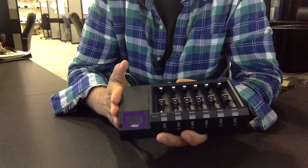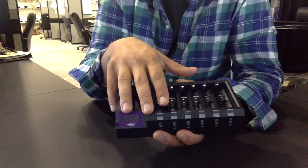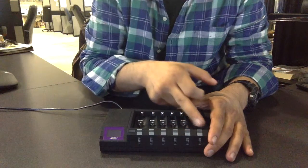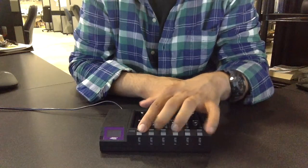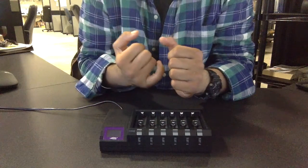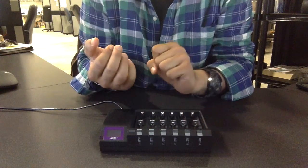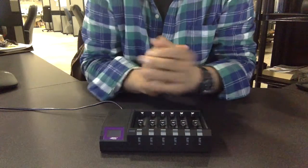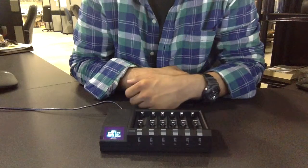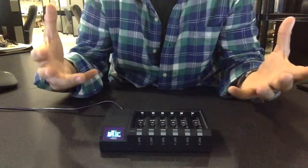Our next step is going to be plugging this in, turning it on, and seeing what the OLED display looks like and how the lights light up. I have it plugged in now. Each slot has a separate button in the front, and there's another button called the multi-function button. The multi-function button is used to turn the machine on and off, display the serial number of your device, and change the current for any of the slots. To turn it on, press and release — it takes about three seconds, does a little self-test, and comes on.